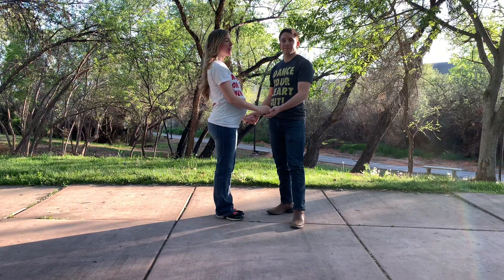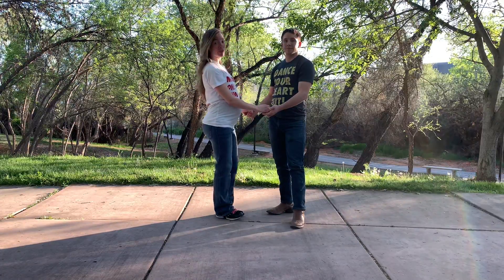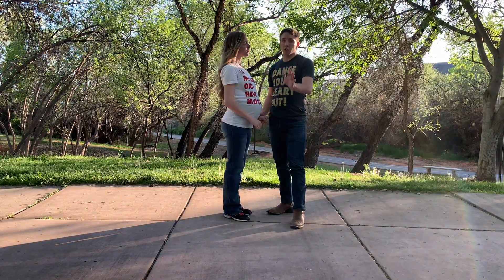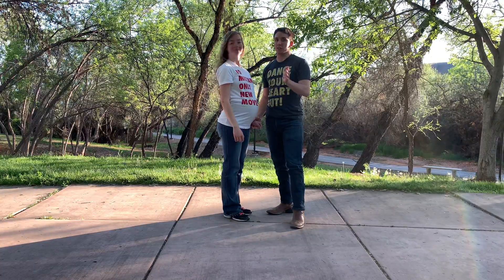It is called the Cuddle Looks. So the Cuddle Looks — this move is called the Cuddle Looks. For those of you who don't know about the Cuddle Looks, this is a really fun move.